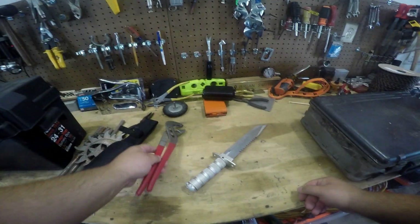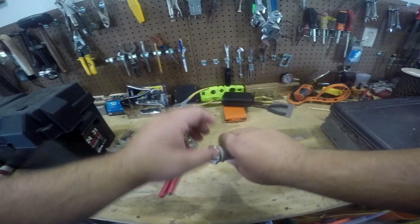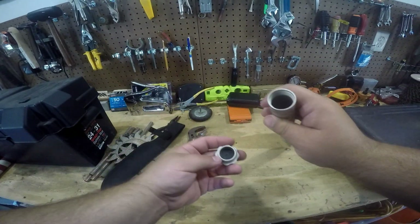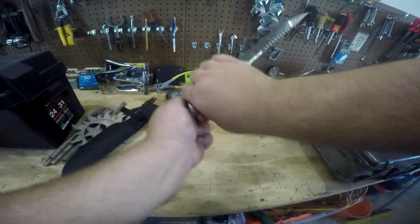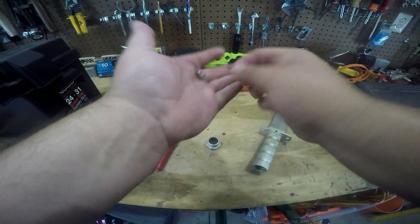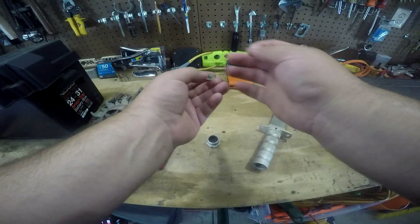Alright, so I was able to get the back undone, so now I can actually unscrew it. We're going to see together. The compass fell off or out - there's the compass. It literally totally fell apart.